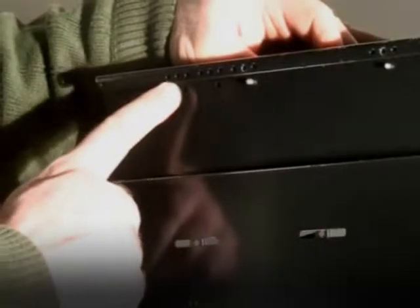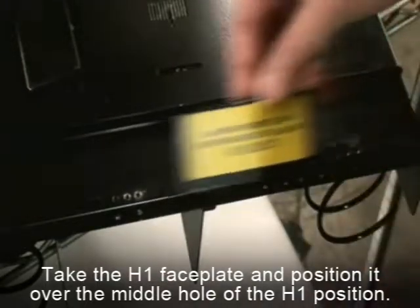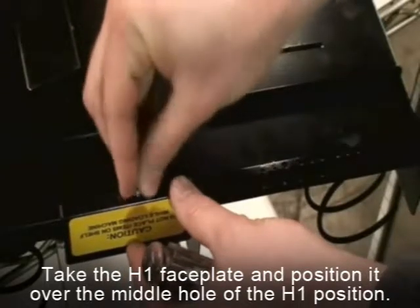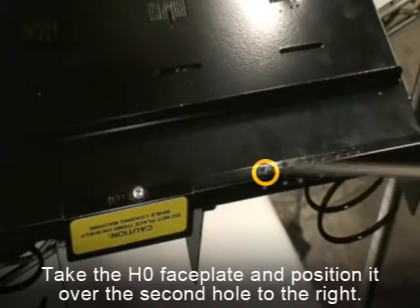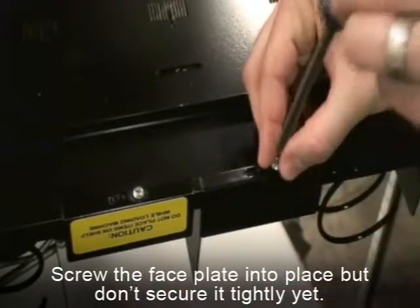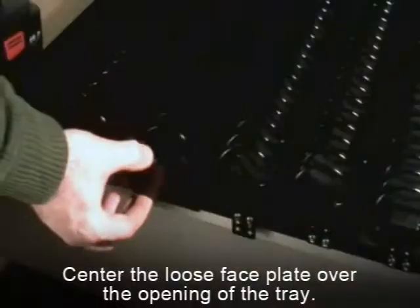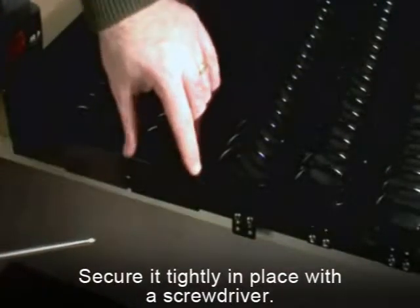There are a series of holes on the second support brace on the right-hand side of the tray. The H0 and H1 slot has multiple holes along the bottom that will be used. Take the H1 faceplate and position it over the middle hole of the H1 position. Screw it into place, but don't secure it yet. Take your H0 faceplate with a hole in the bottom and position it over the second hole to the right as circled in the video. Screw the faceplate into place but don't secure it tightly yet. Center the loose faceplate over the opening of the tray. When it's centered, secure it tightly in place with a Phillips head screwdriver.